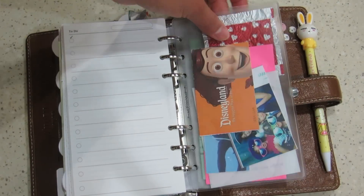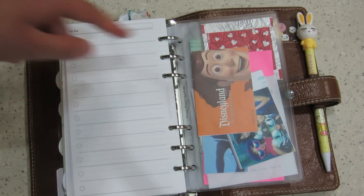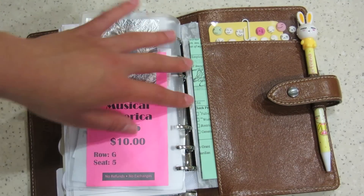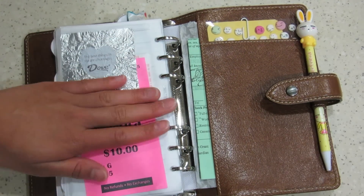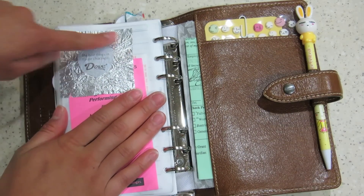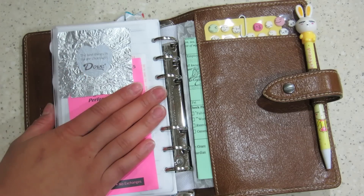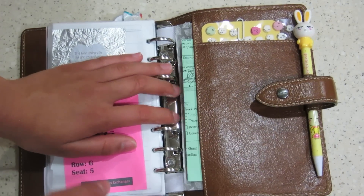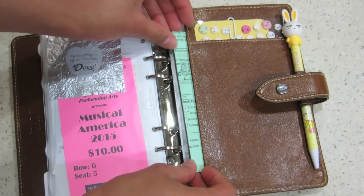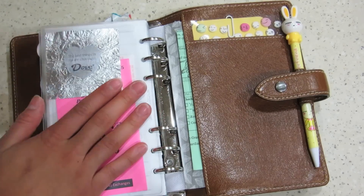On the back here I have this little collage of all the things that I love. I have a Disney ticket, a picture of me and my cousins, a Tom's tag, and a ticket to a musical I went to. And then I have this little Dove Chocolate wrapper that says 'the best things in life are chocolate' — I thought that was fitting because I love sweets. In this back pocket here I have a California worker's permit, which I need to get signed by my employer. I'm currently looking for a job and I'm underage, so I have to have a worker's permit.